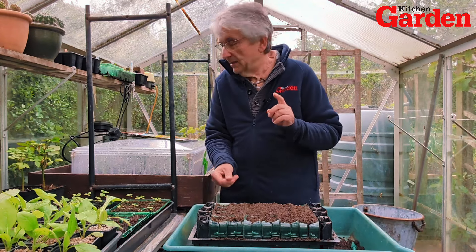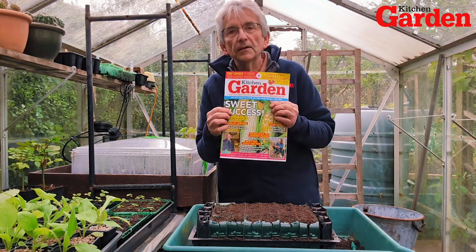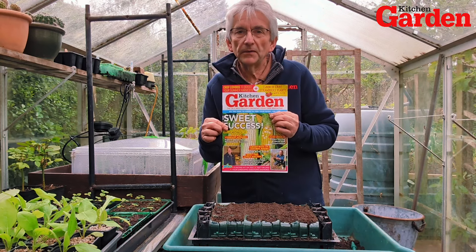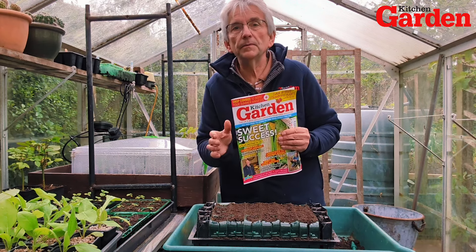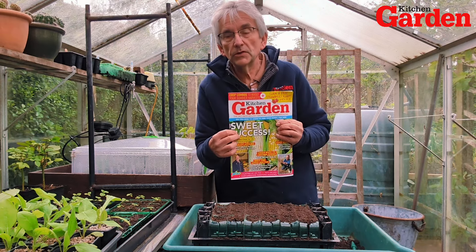If you're not sure what varieties to grow, pick up a copy of the latest issue. We've got a great feature in there by Rob Smith this month — he has a look at various varieties, old and new, and he recommends some of his favourites. Do pick that up; there are some good growing tips in there on sweetcorn too.